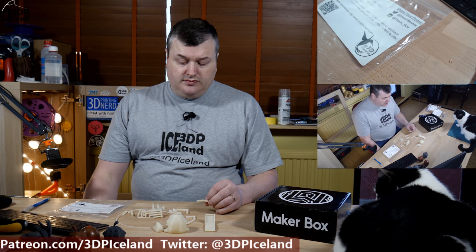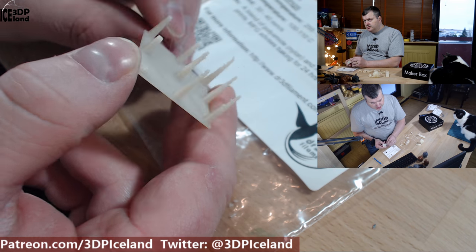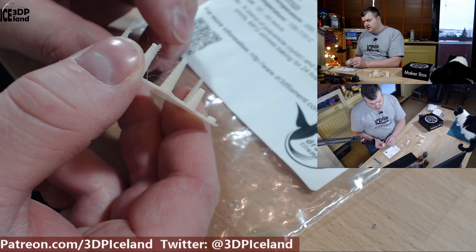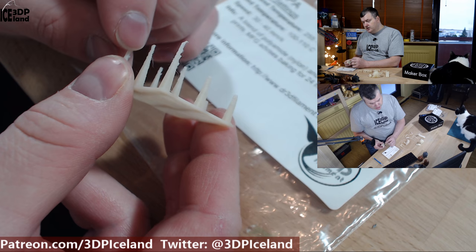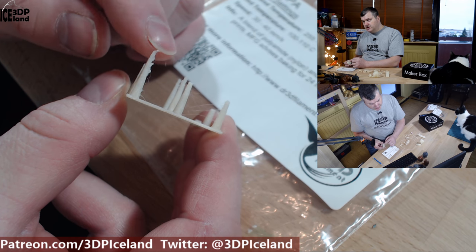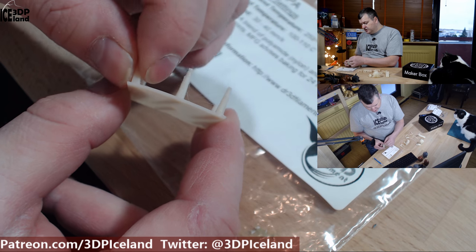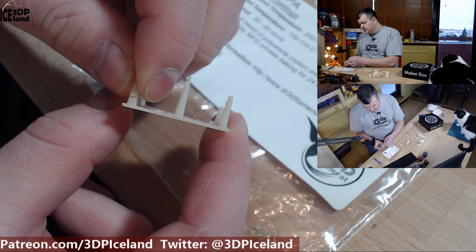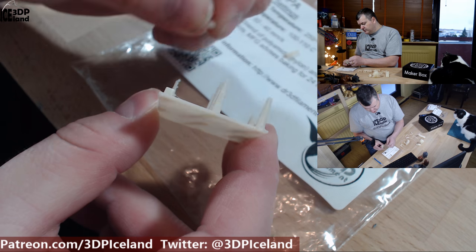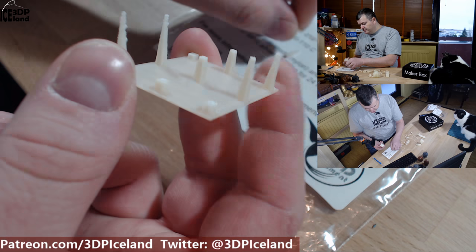I want to show you some of my prints. I first printed out this stringing test or positive features test and I had a little bit of stringing but nothing serious, and some artifacts in the finer details, but other than that it was working quite well. There was rather good layer adhesion with this filament, and it's only brittle at the topmost part, but that's normal for this test print.